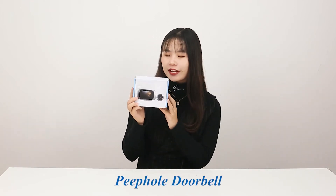Hey guys, it's Flora. Today I bring you a visual door viewer video which can bring safety to your life. Now let's open it.